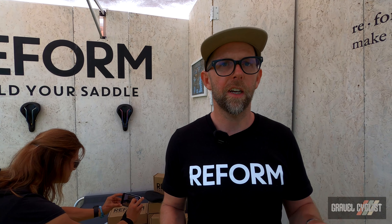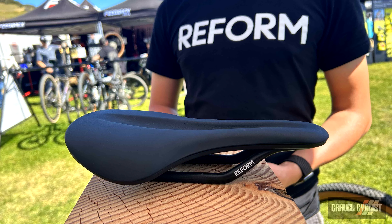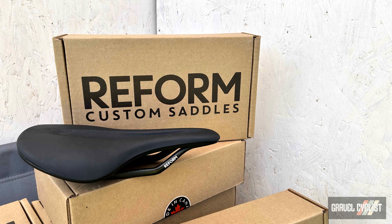If you order online, the transformer costs $50. But because we don't want a bunch of e-waste out there — we don't want you to have a drawer full of chargers — if you order it and you send it back, we give you $50 back. So you don't really have to pay for the charger.